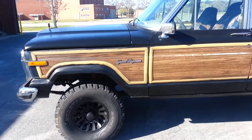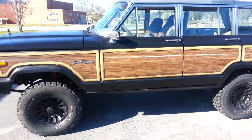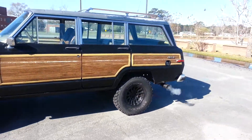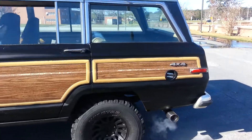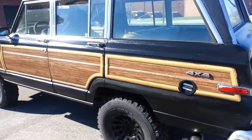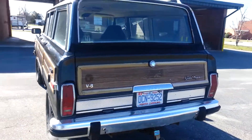Hope it's not too windy out here. I just figured I'd show off my new car. Most of you don't know that I did in fact roll my Blazer, so she is no more. Let's do a quick walk around.